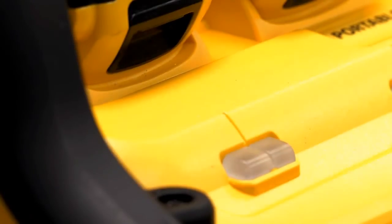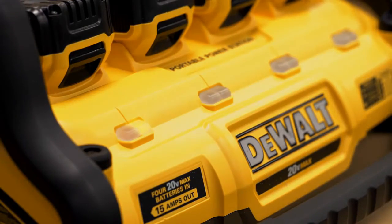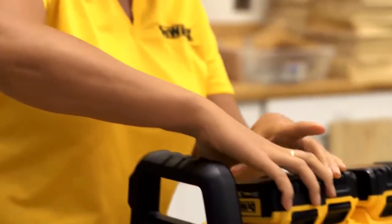When one or more batteries actually reaches low charge, the portable power station will shut off and beep 10 times for 10 seconds. The yellow light under the battery with low charge will flash for 30 seconds. Replace or charge this battery and check the other ones.